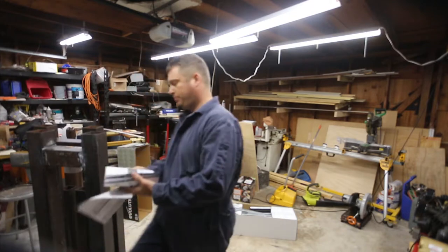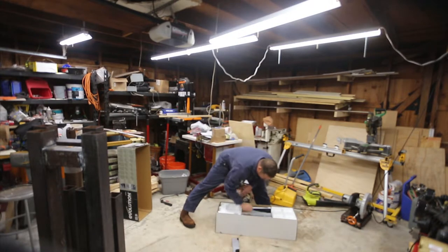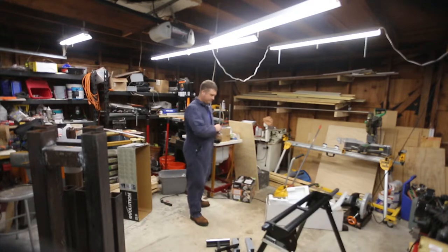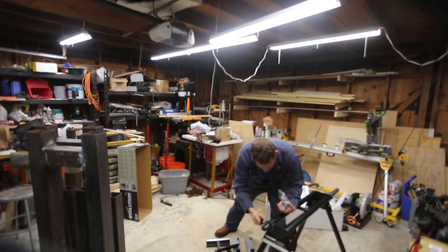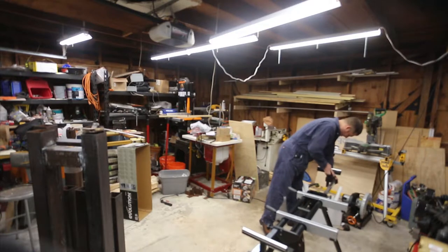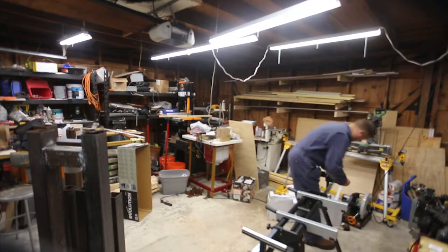So let's cut this open and see what we've got. The first thing it says to do is thread the knobs onto the stand to lock the arms in place. Now this is a hundred-dollar miter stand, and a DeWalt miter stand is two or three hundred dollars, so keep that in mind.